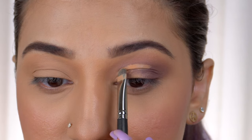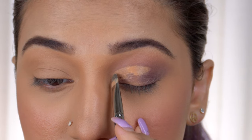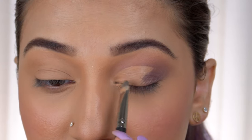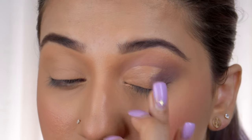Now we'll join the points — as you can see, it is a little bit untidy — to create a more neat shape. I'll fill in until the center, as I'm doing a half cut crease.